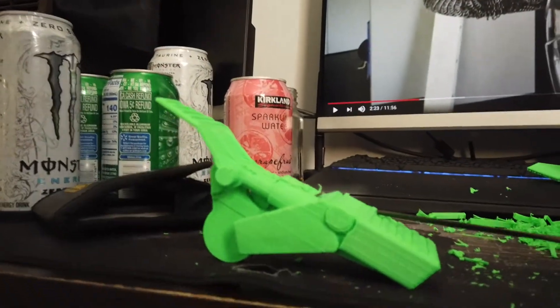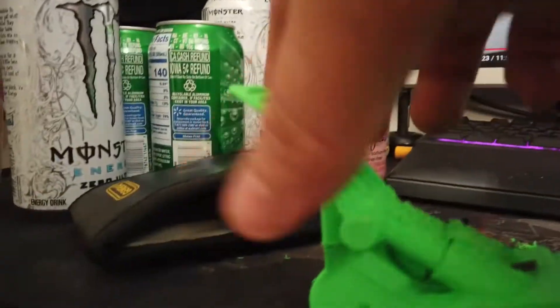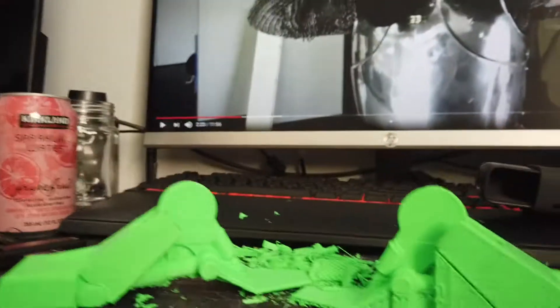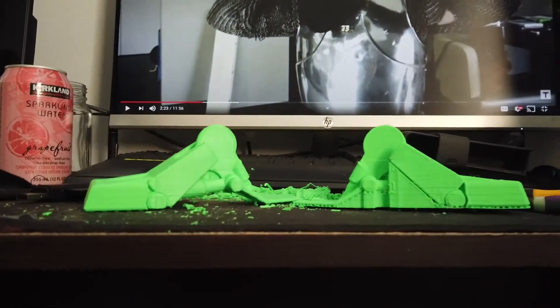I was removing the supports from the BD-1 feet and the chisel broke — you can see the little chisel bit right there. But this one is almost fully cleaned up. This one is before support removal, this is after.